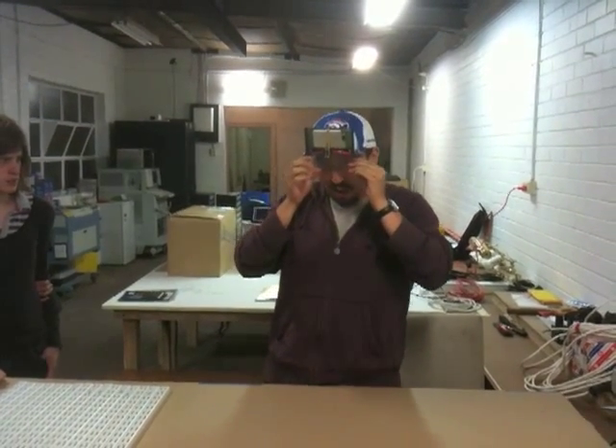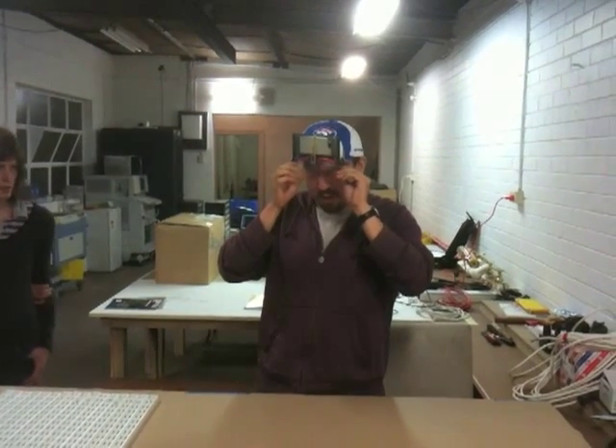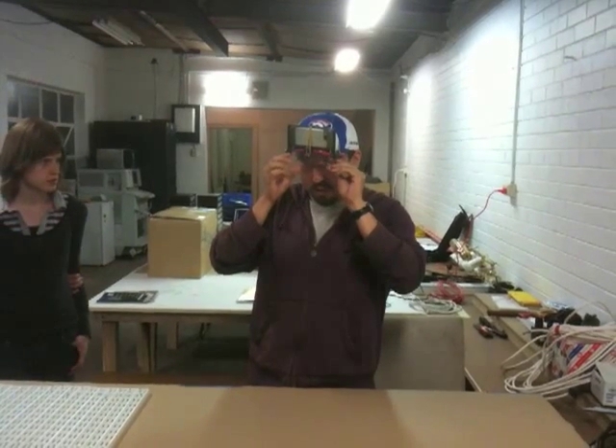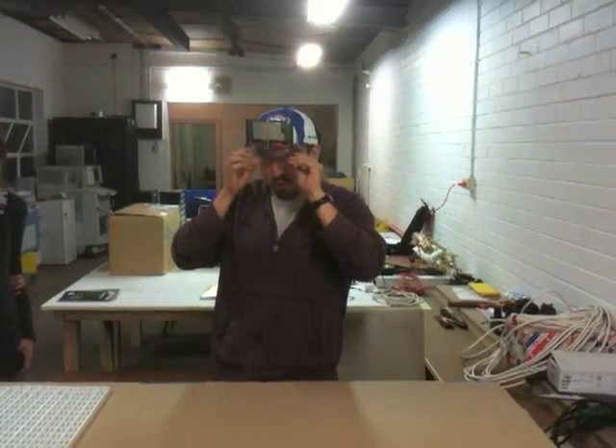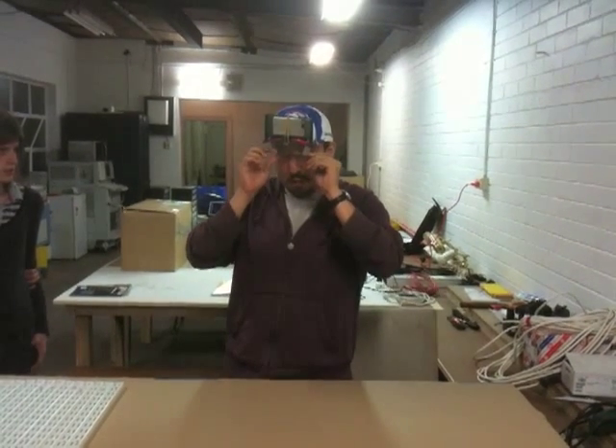Unfortunately, it's very hard to get this actually lining up. Like I said, it's just proof of concept. In the future, if I ever wanted to do this seriously, I'd have to actually lock these in place, because getting it to line up is a fair bit of effort.